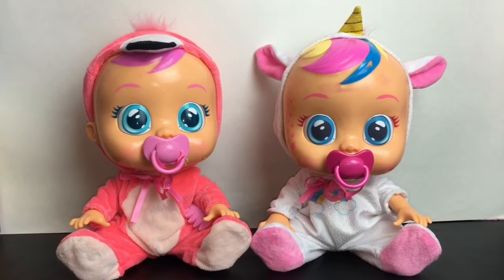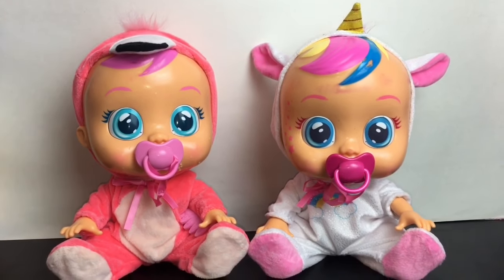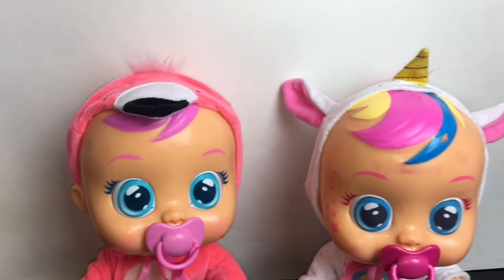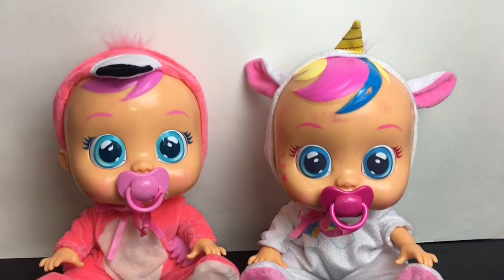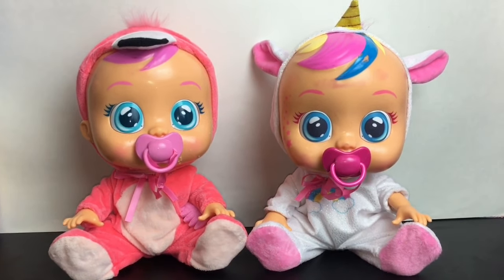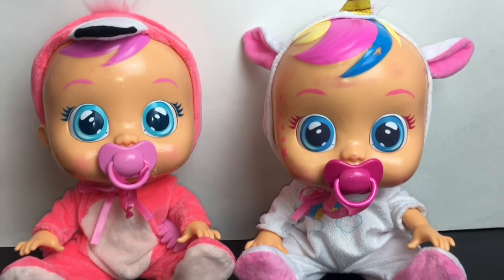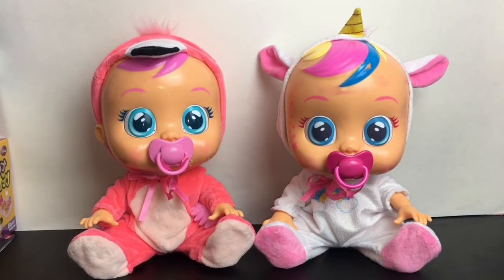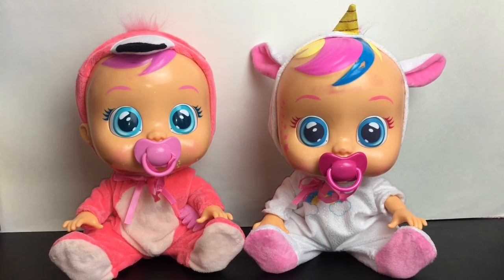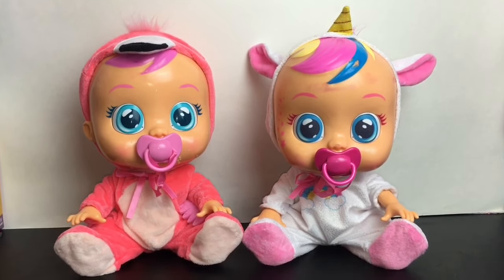So there you have our two Crybabies dolls we opened today! You guys will have to let me know which one is your fave — leave me a comment down below. I do like their little animal outfits, I think that's really cute. The overall style of the doll is really cute and happy, despite the fact that they cry — you just need to give them their pacifier and everything will be okay. If you like this video please give it a thumbs up, feel free to subscribe if you're new, and thank you so much for watching — I'll see you guys later, bye bye!